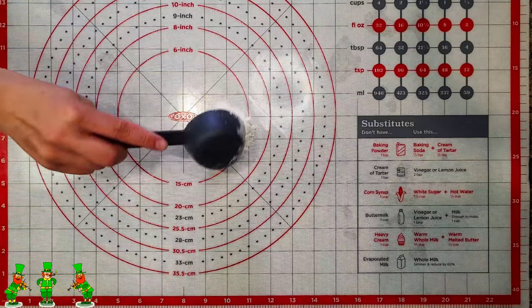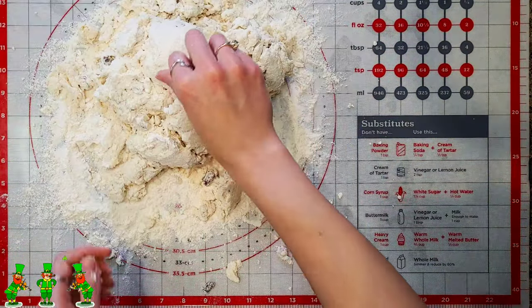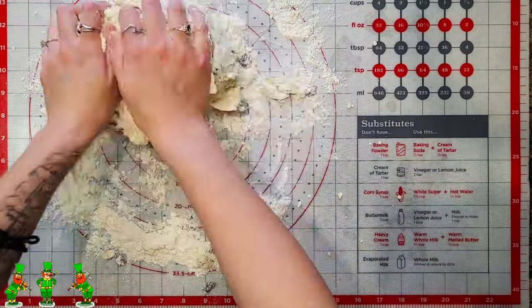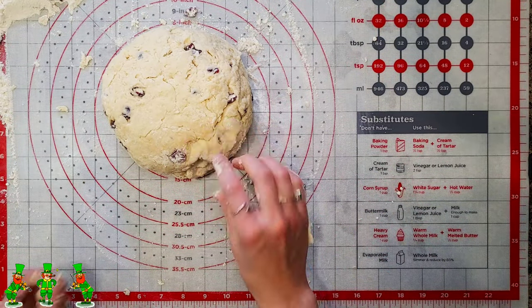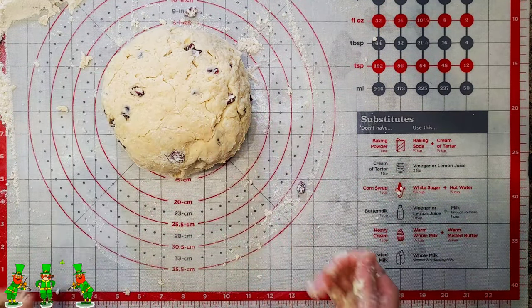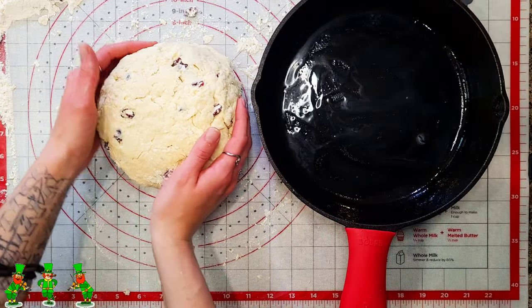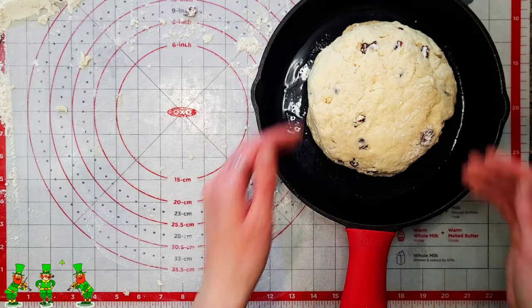Next you're going to throw your dough out onto some flour on a board. Then you're going to mix the rest of your dough and form it in a circular shape. Be careful not to over mix your dough or knead it, because this could result in an extremely tough bread. Next you're going to place your dough on your cast iron skillet.